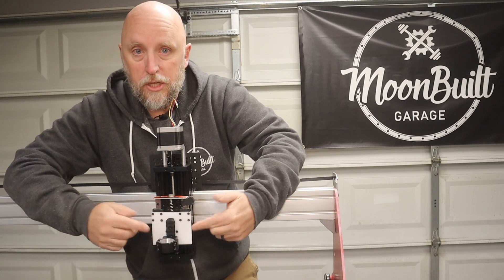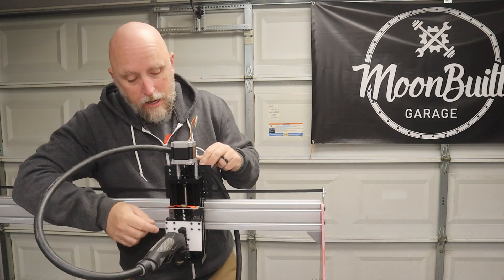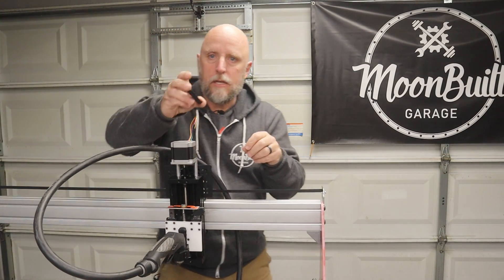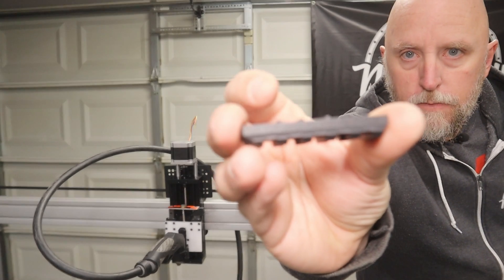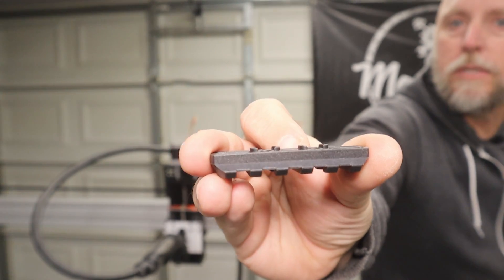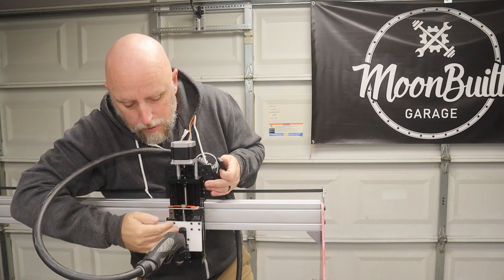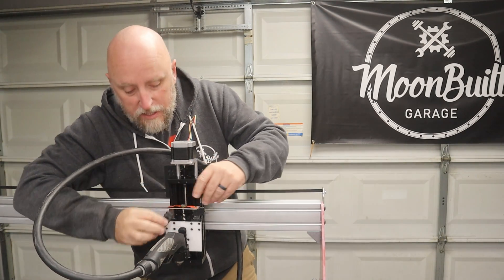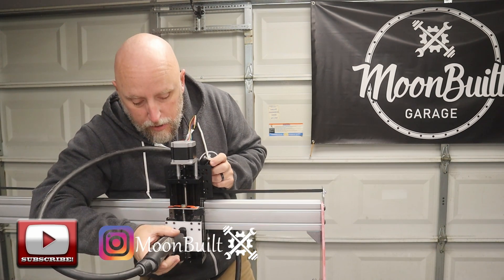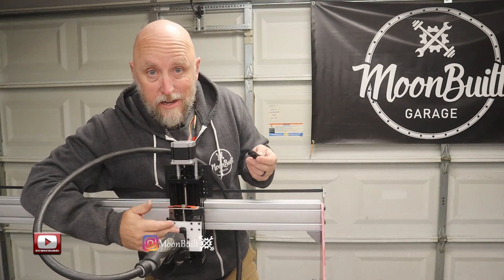This will be a simple secure mount for the torch. There is a little bit of flex in it, and I think that's because on the back of the Picatinny rail there are little nubs — standoffs — that I haven't sanded down yet. I'll go ahead and remove this and sand those down; I think that will add a little more rigidity to the plastic base plate, which seems to be what's flexing.